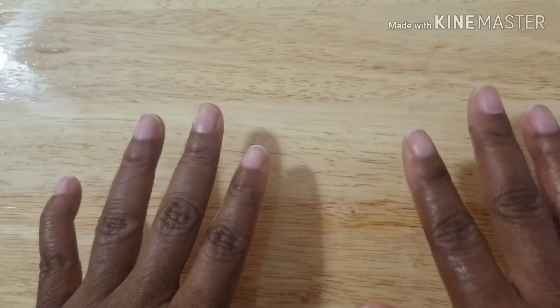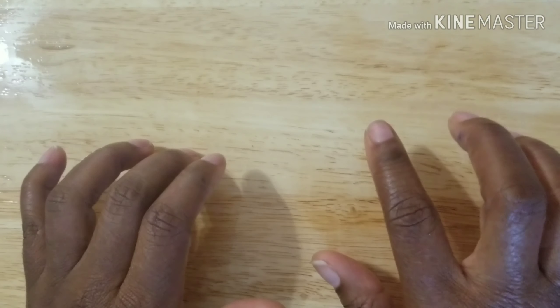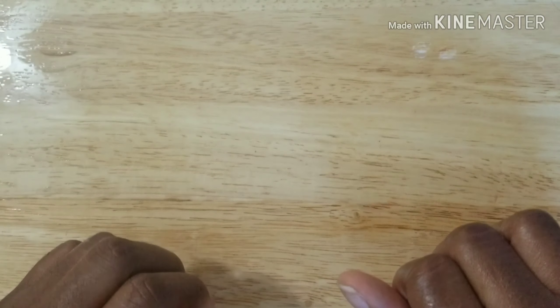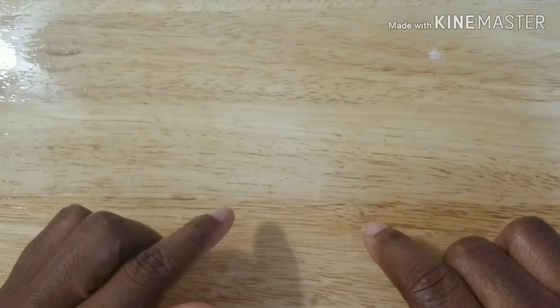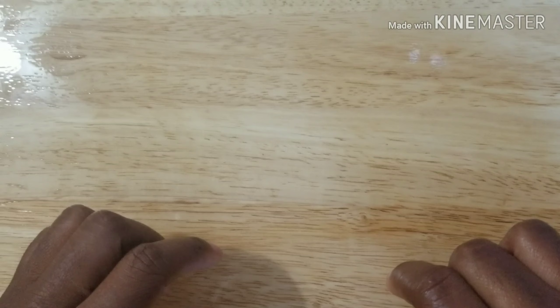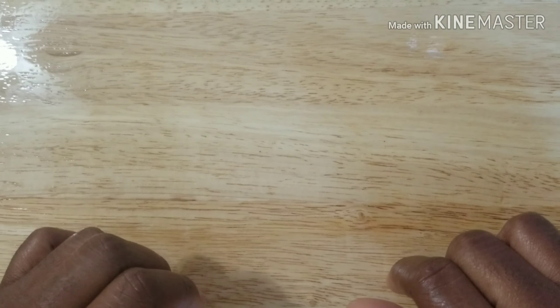Hi everybody, this is Tina with Tina Scrappin' Happy and I am back. It has been a very long time since I've done a video and I'm back to show you a reveal on a challenge that I entered in, and I am going to have a little helper with me here today.